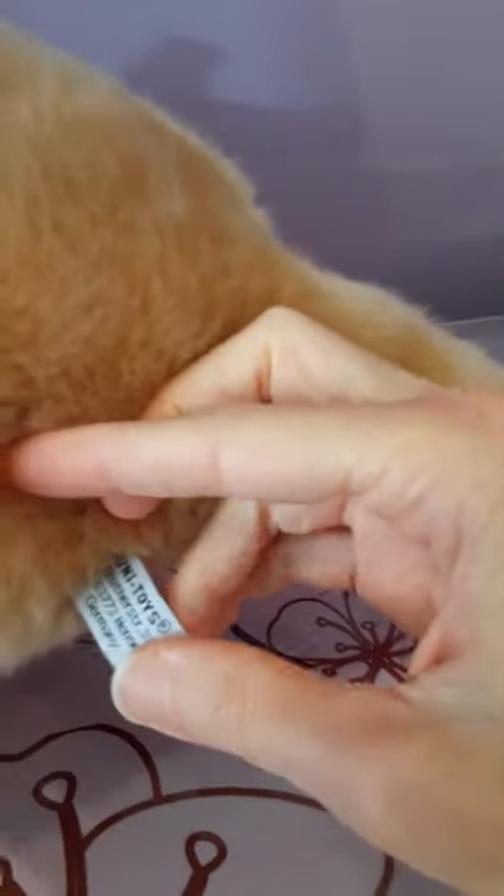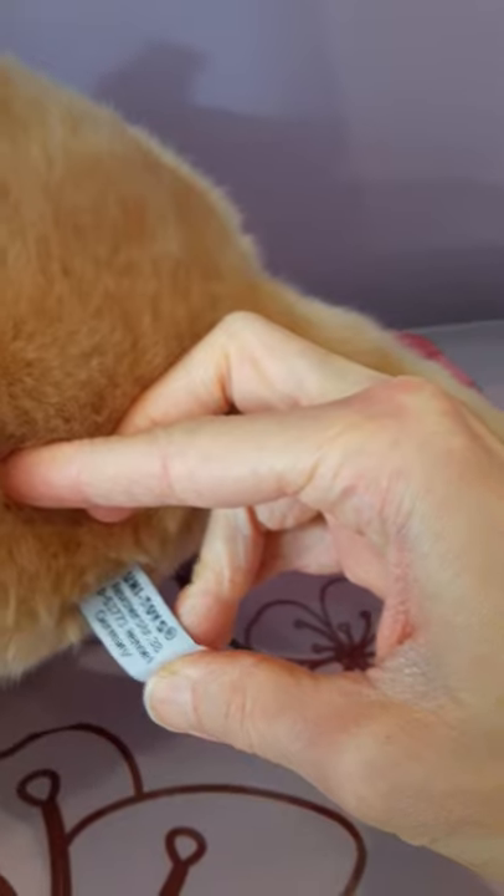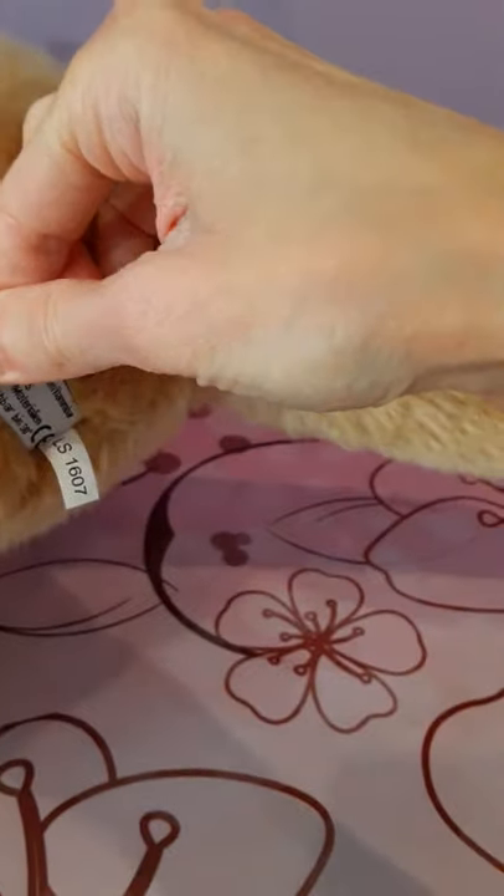Let's take a look at his tush tag. There's the Uni Toys logo there — so it's a German brand.